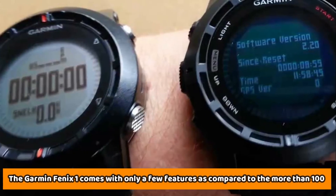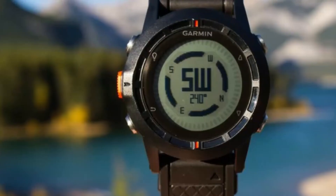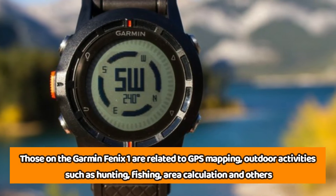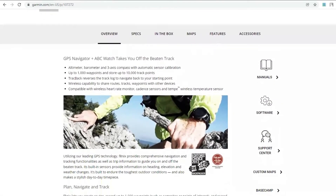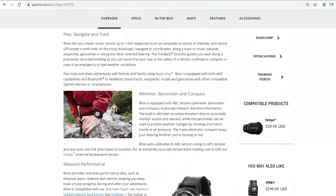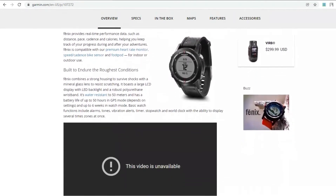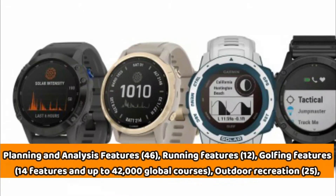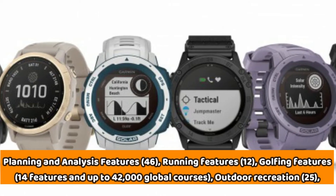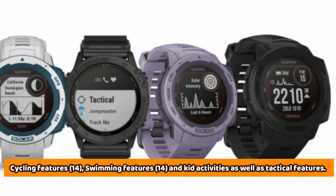Supported Activities: The Garmin Fenix 1 comes with only a few features as compared to the more than 100 supported features on the Garmin Fenix 6 that allow for better customization. Those on the Garmin Fenix 1 are related to GPS mapping, outdoor activities such as hunting, fishing, area calculation, and others. The Garmin Fenix 6 comes with a whole lot of features, which include 7 clock features, 14 health monitoring features, more than 10 sensors, 13 daily smart features, 5 safety and tracking features, 10 activity tracking features, 6 gym and fitness equipment activity profiles, 5 workout regimens, 46 training, planning and analysis features, 12 running features, 14 golfing features and up to 42,000 global courses, 25 outdoor recreation features, 14 cycling features, 14 swimming features, and kids activities as well as tactical features.